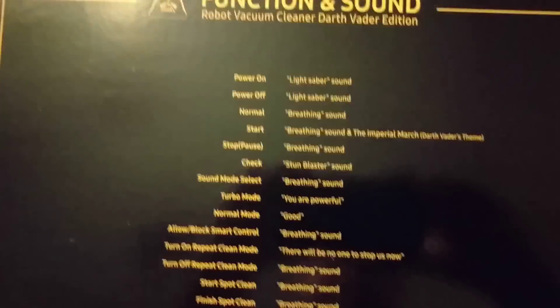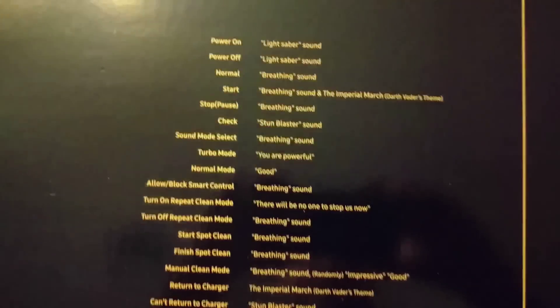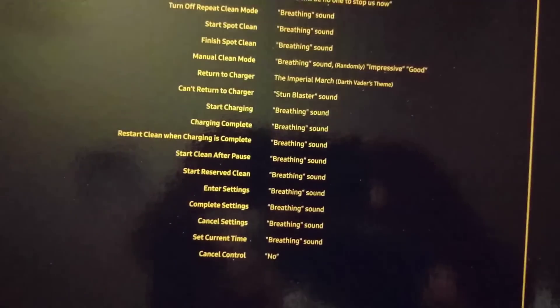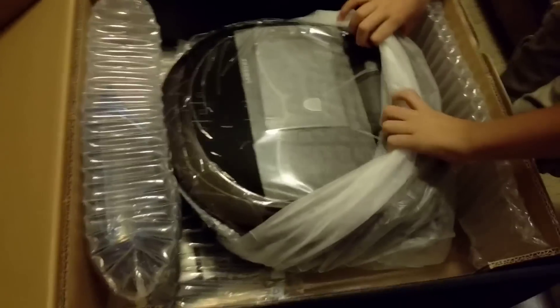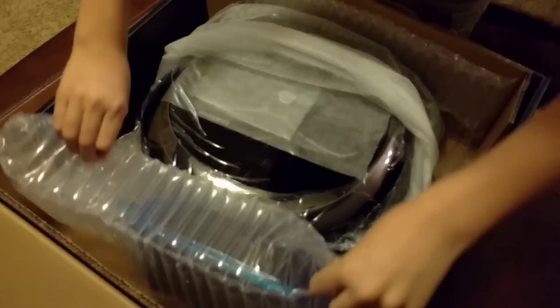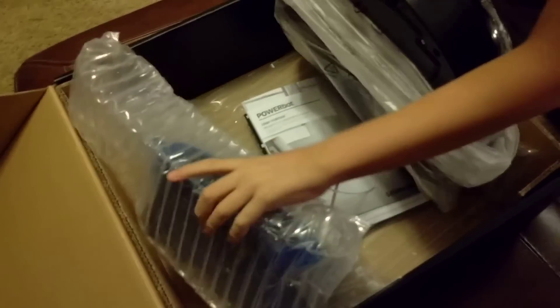Oh, the sounds — look, it's the sounds and what it makes. So let me go down slowly. There we go. Do you want to take these things out here? There you go.